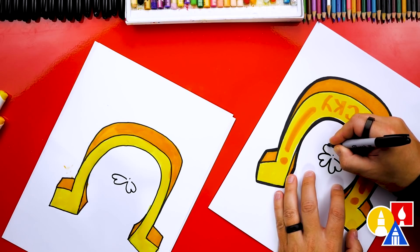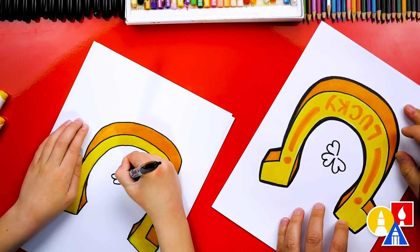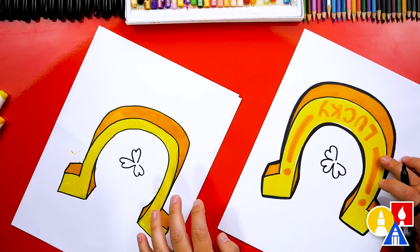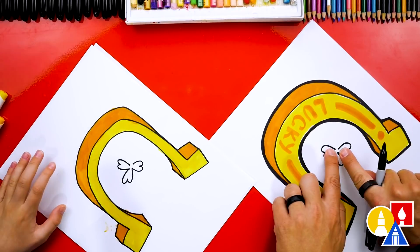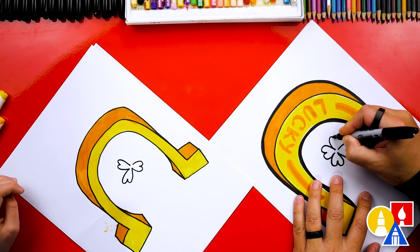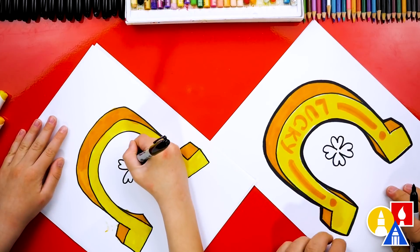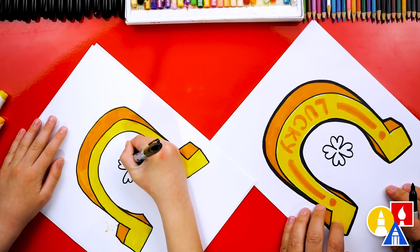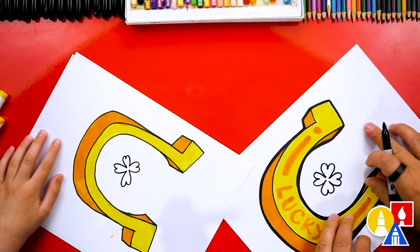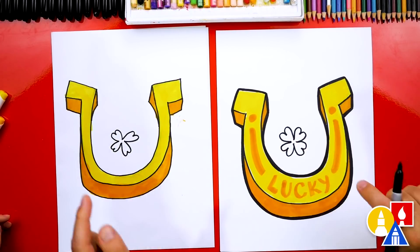We're going to draw the next leaf — one, two, and connect in. Now let's turn our paper again and draw one more leaf so that we have a total of four. Draw another heart shape without the point at the bottom and connect into the other side — up, curve around. Now let's turn our paper right side up. Look at that four-leaf clover — it looks awesome!